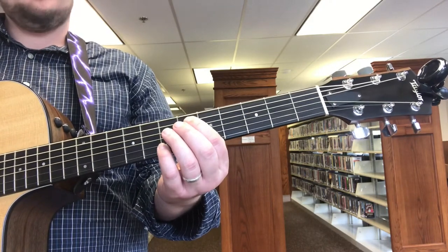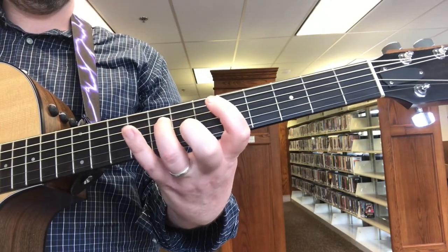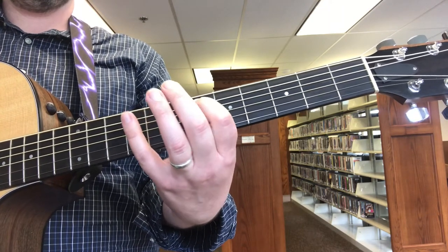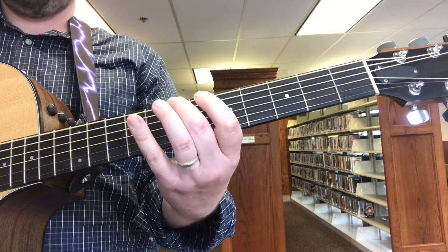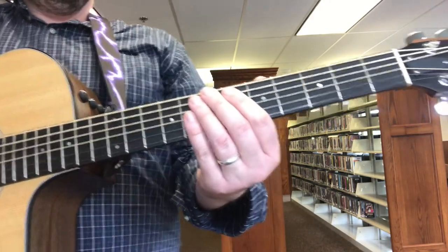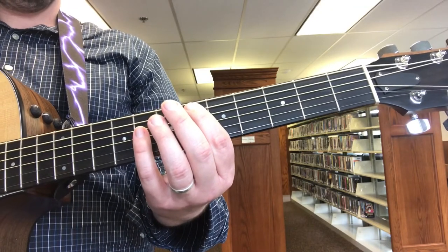Then we do the riff itself. That's the first half of the riff. You start with the A string, sixth fret, A string.